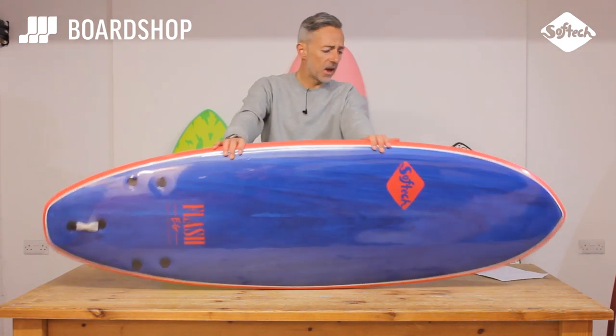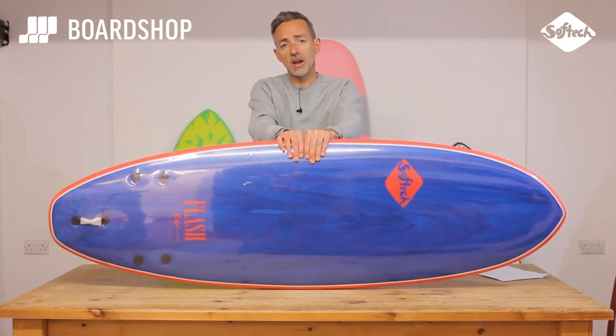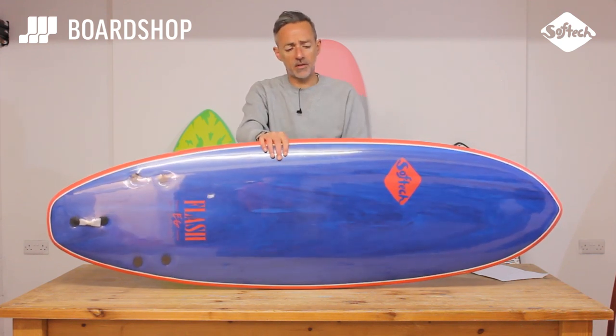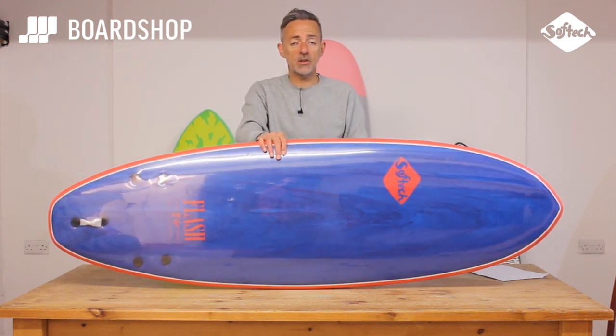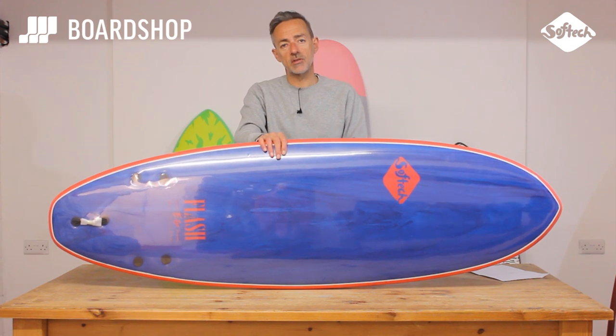So there it is — the Flash model from Softec, the Eric Geiselman pro model, five-seven and six-six. Fun for all the family, guaranteed. They're online right now, we take trade-ins against foamies as well as other boards, you can buy on finance, and if you have any questions just give us a shout.